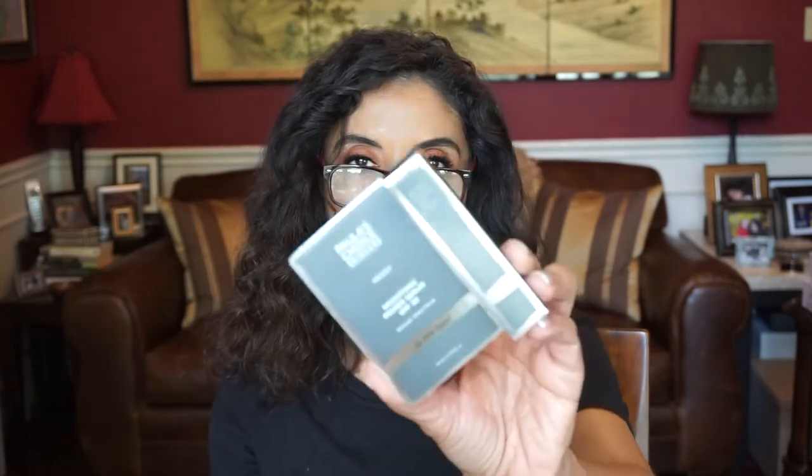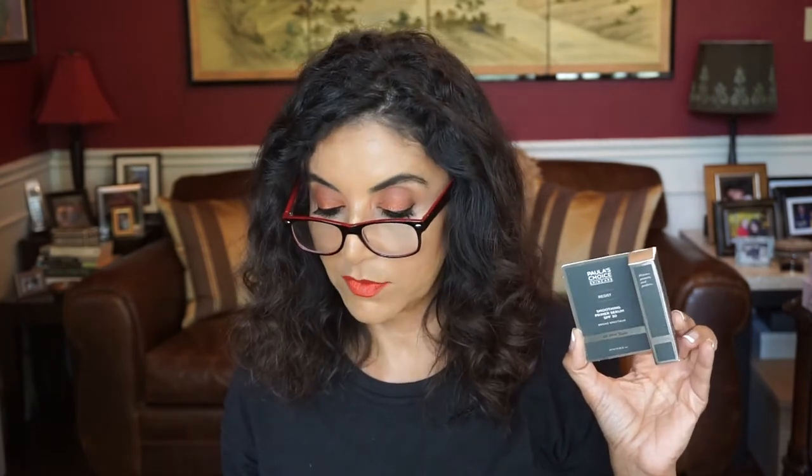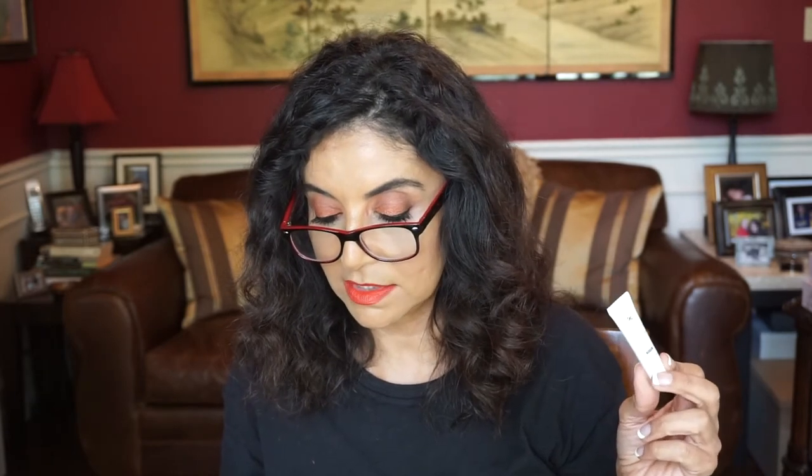And I believe we have a deluxe sample size of Paula's Choice Skin Care — the soothing premier serum with an SPF of 30. "Multitask your morning with this lightweight serum, primer, and sun protection trifecta. Pro tip: a little goes a long way." That's nice. We also have a sample of the Skin Ceuticals Resveratrol BE. It says here "reach for this top-selling night serum that works to diminish signs of aging, restore radiance, and boost skin elasticity all at once." I do have a full size of this — it's really nice.